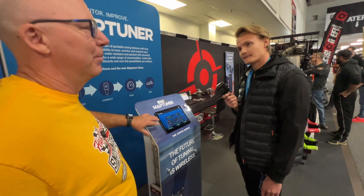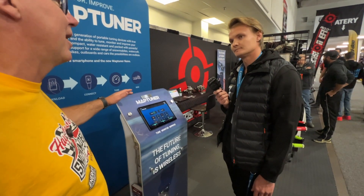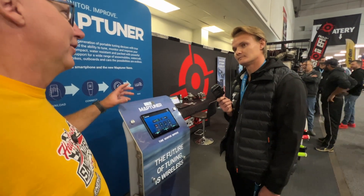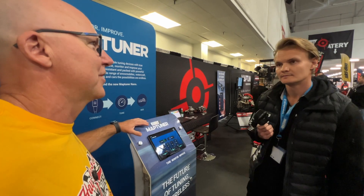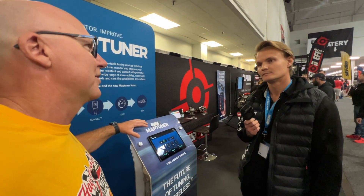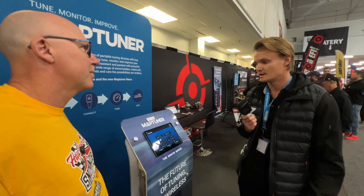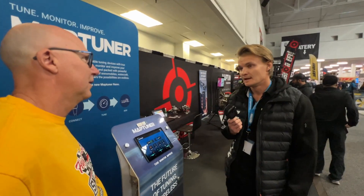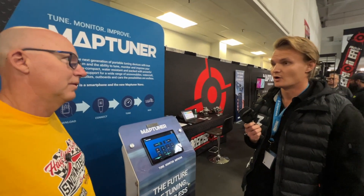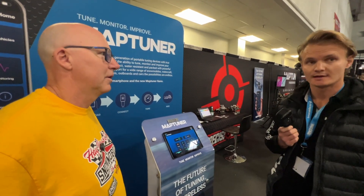We're seeing it on an iPad here, but it works on iPhone, Android, and Google phones — that's probably how people will use it out on the trail, tuning right from their phone. And it's not just turbo models that benefit. You can run this on a naturally aspirated machine as well. We support snowmobiles both turbocharged and naturally aspirated, ATVs, UTVs, watercraft, and marine outboard engines. Two-stroke and four-stroke.